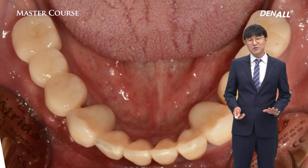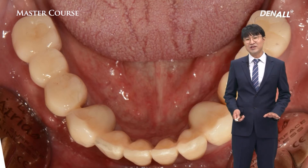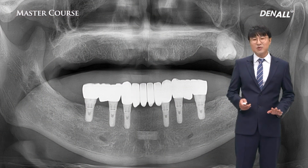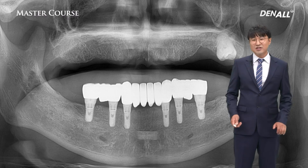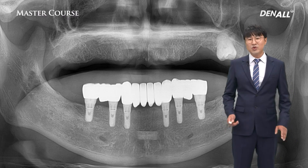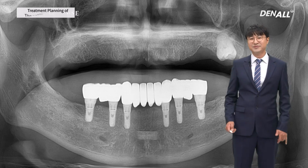Compared to the maxillary side, the mandible is relatively easier for edentulous restoration. This is because bone quality is mostly better here and there is less impact from facial form, which means there are fewer things to be considered.